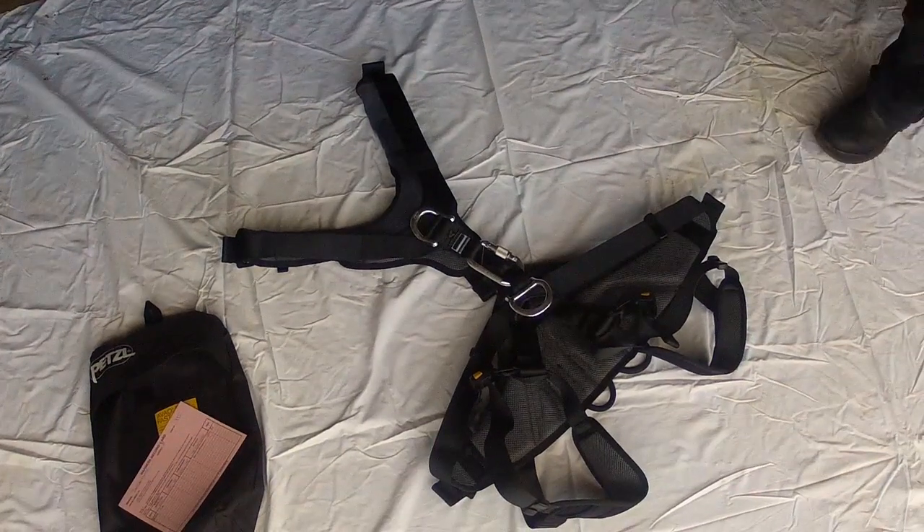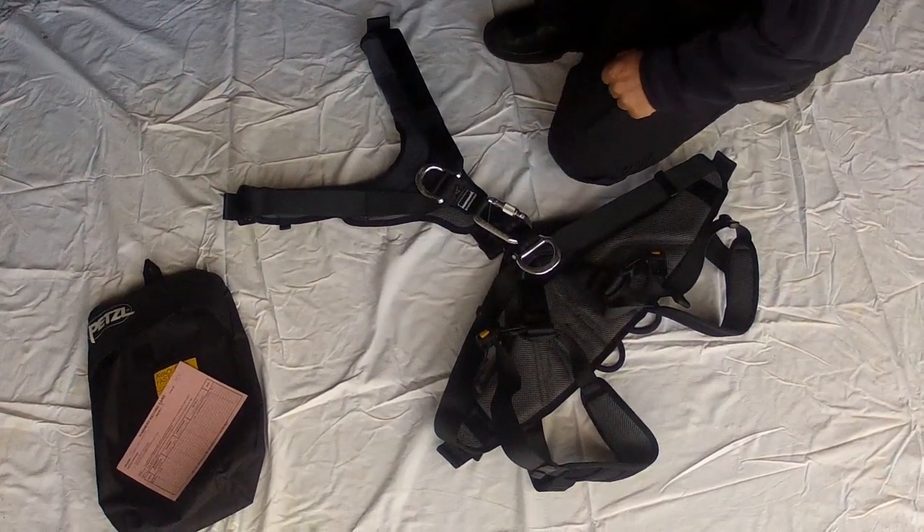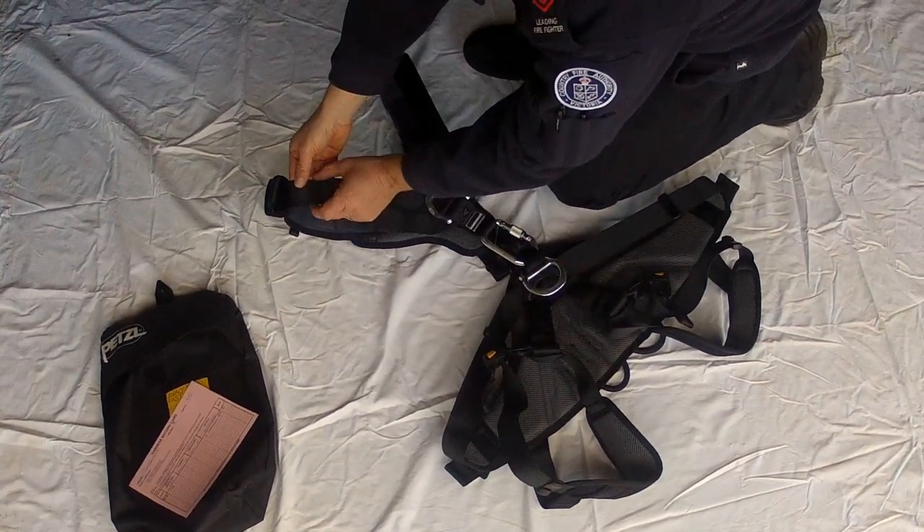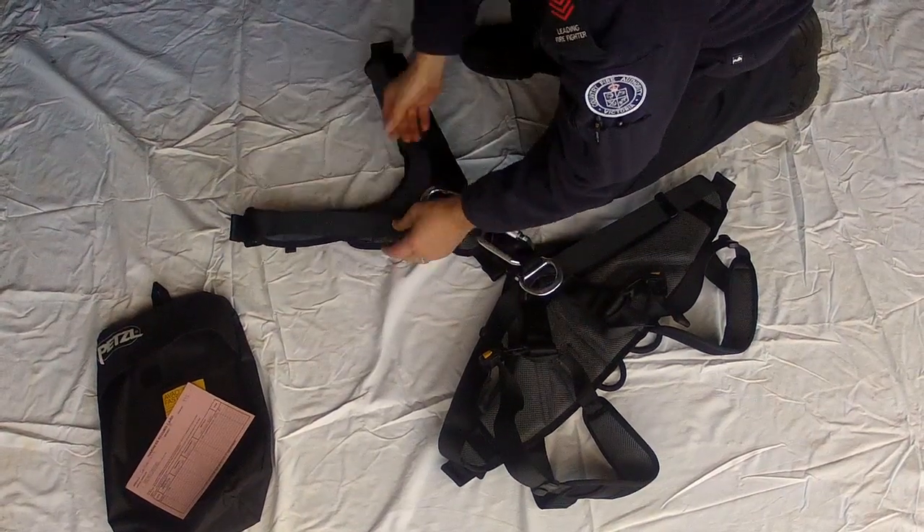The post-fall position produces less stress and allows the user to stay suspended longer while waiting for rescue. After every use, training or operational, and for monthly inspections, inspect the harness for damage, fatigue or missing components. If in doubt, contact CFA's protective equipment department.